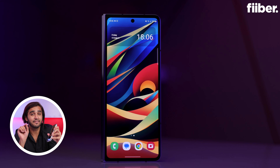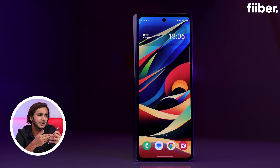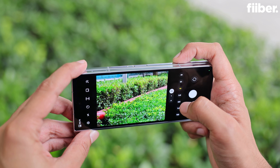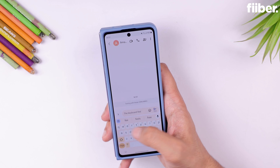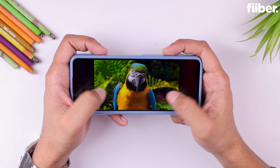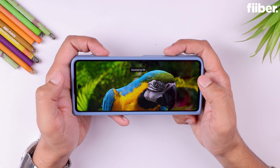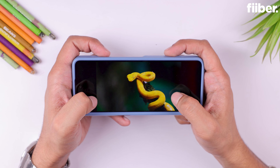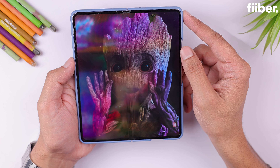That said, I still feel the outer panel could have been a little wider. For running apps like Instagram or launching the camera for a quick photo, a 6.2-inch screen is fine, but for texting it feels cramped while typing, and for watching a long YouTube video a wider aspect ratio would have been better suited. Nonetheless, quality-wise it is still an A-grade Samsung AMOLED panel, and wherever it falls short in size, the inner 7.6-inch panel more than makes up for it both in form and function.